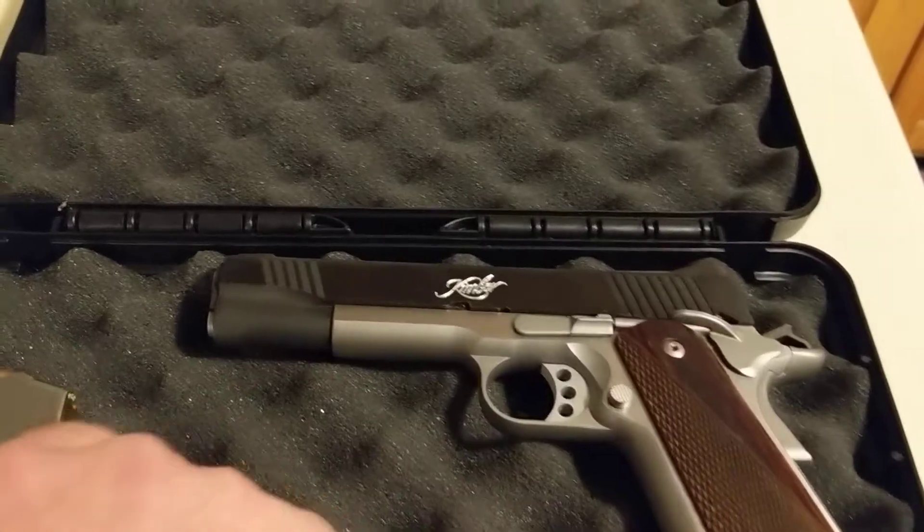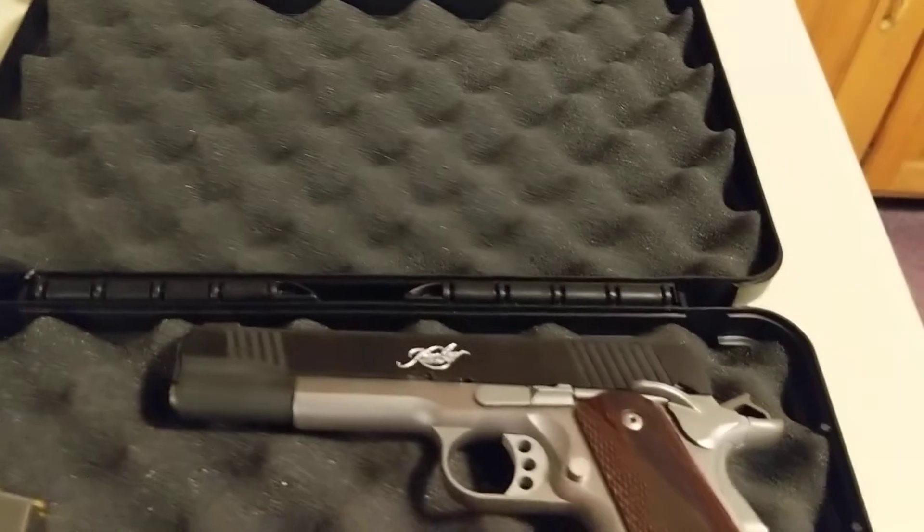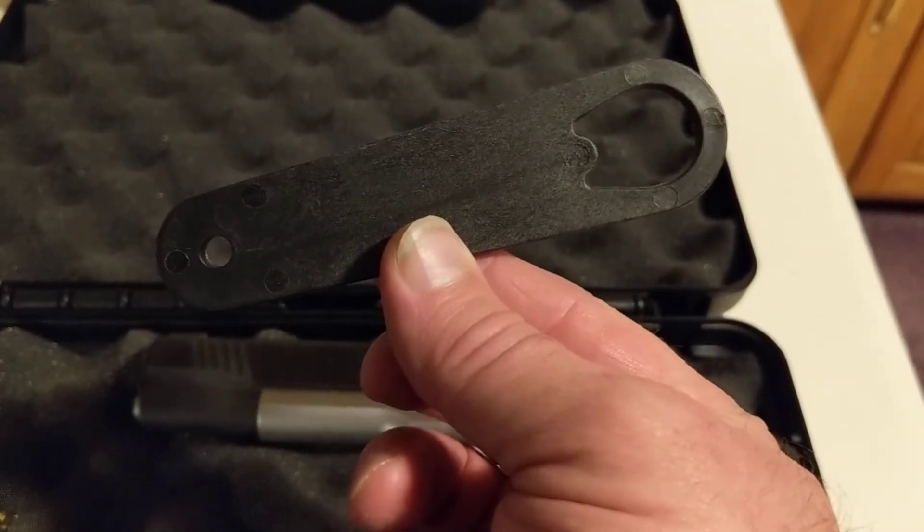It comes with one stainless steel Kimber magazine, and it comes with the tool to take the gun apart.